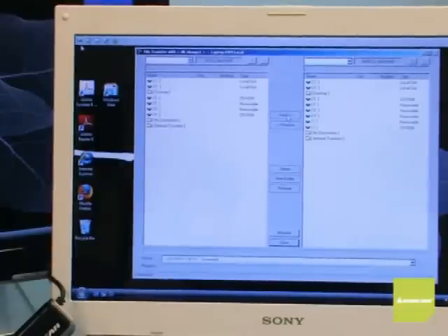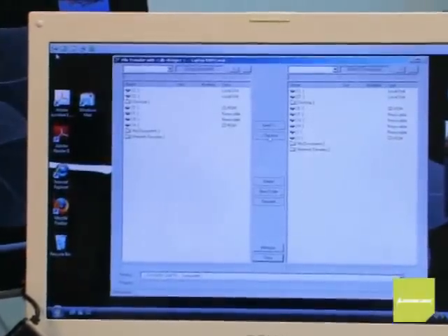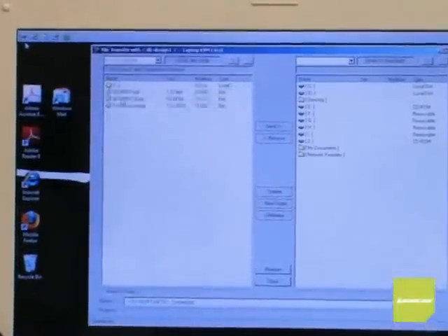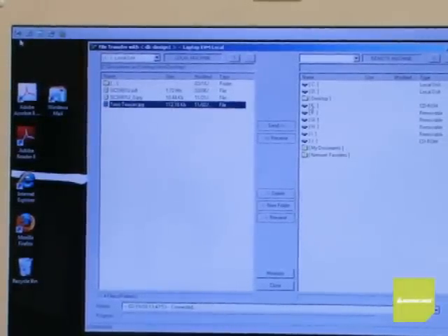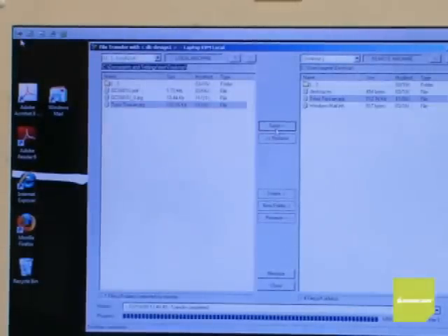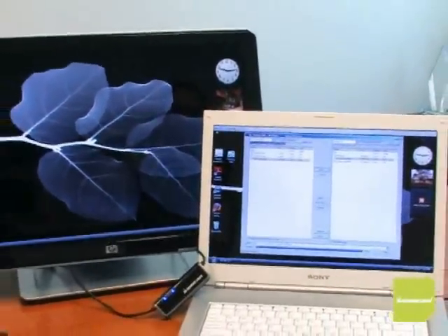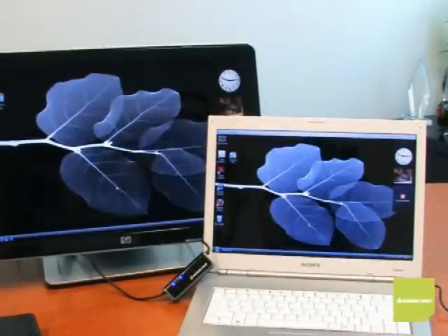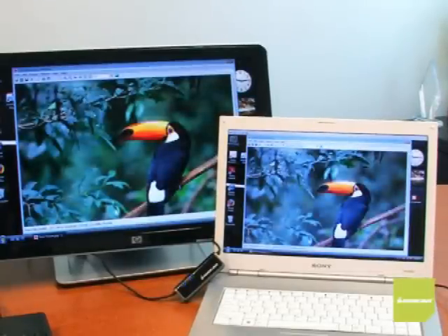This friendly file transfer utility allows me to send files back and forth from either position. These buttons let me send something from my laptop to my desktop or receive something from my desktop to my laptop. Let's grab a file from the laptop and send it to the PC. I'm going to pick this one and send it to the desktop. This is just as if I was out on the road with my laptop, returning to my office, and need to update my PC with all the files I've been working on. Let's close the file transfer utility and open the file — and as you can see here on the PC's monitor, here it is. How simple was that?